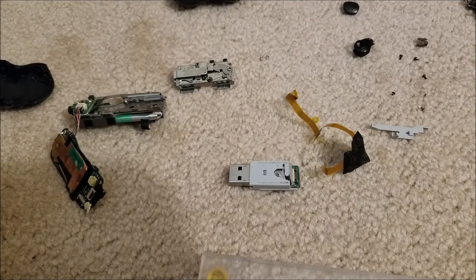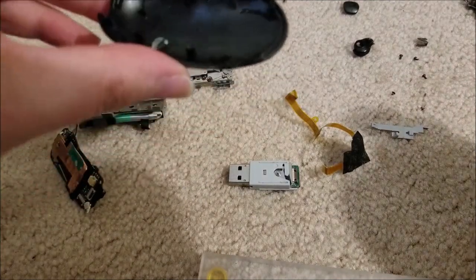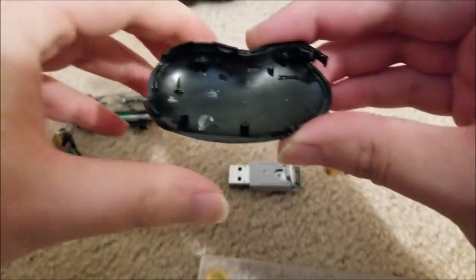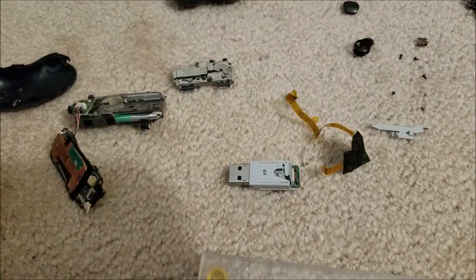Hey there YouTube, this is SGM4306. Sorry if I'm a little bit out of breath — I'm not feeling quite so well, but I just wanted to make this quick video. You saw the Bean MP3 player that I recently made a video on. It's been working well, and then all of a sudden it stopped charging and stopped being detected over USB.